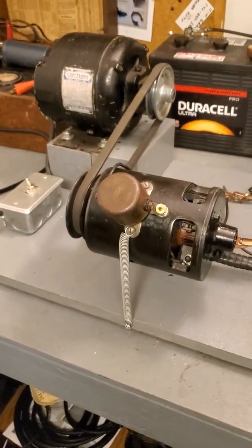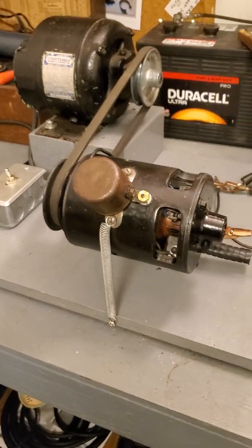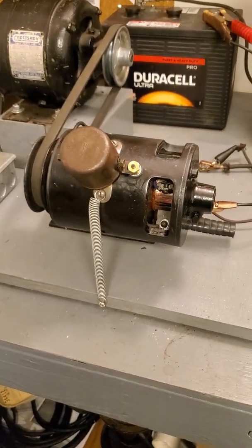Hi guys, Steve Blankert here again. I want to do a real short video about adjusting the third brush on a Model A generator, or any kind of generator that has a three brush setup.